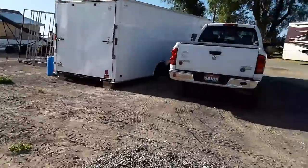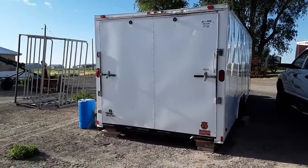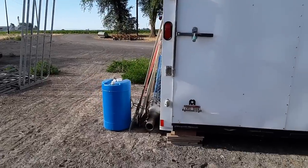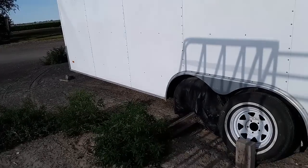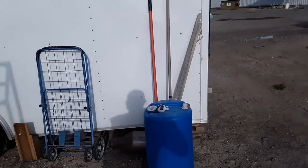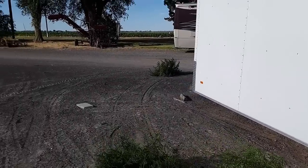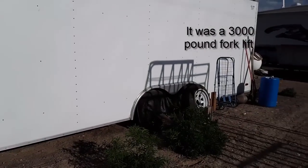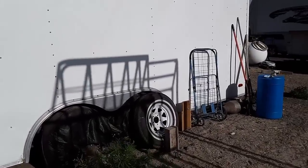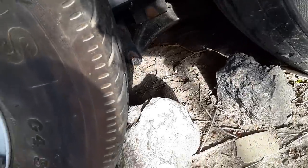Good morning everybody. I bought these trailers to store all my stuff in. I noticed after we loaded this one up that it was awful low to the ground. We tried to lift it up with a forklift to put a board under it — that didn't work too well. You see them axles? I've got two inches before that hits the ground. How far do you think I'm going to be able to take that?